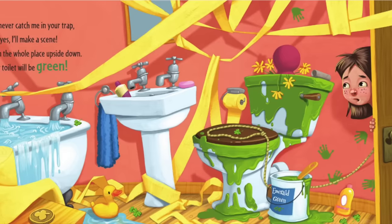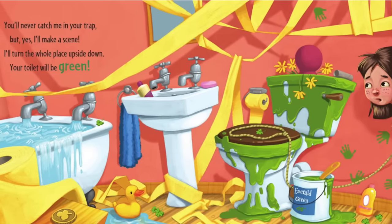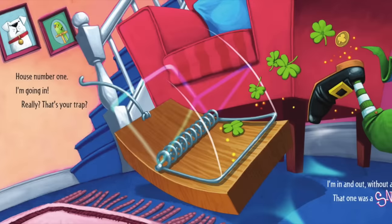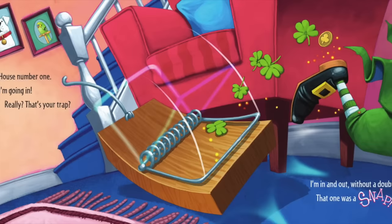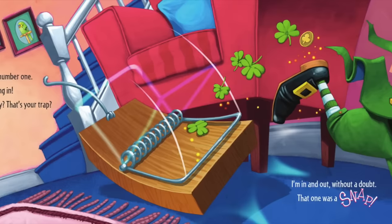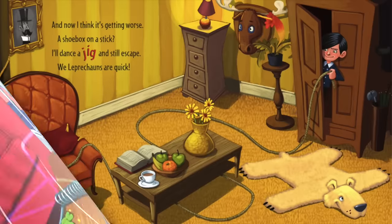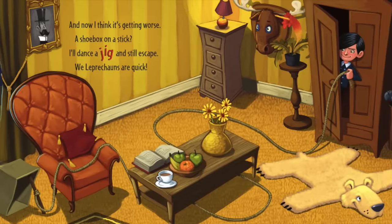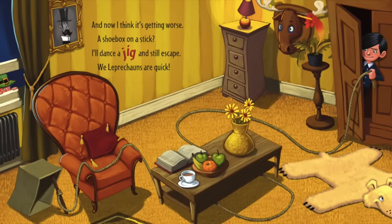You'll never catch me in your trap, but yes I'll make a scene. I'll turn the whole place upside down — your toilet will be green! House number one, I'm going in. Really? That's your trap? I'm in and out without a doubt, that one was a snap. And now I think it's getting worse — a shoe box on a stick. I'll dance a jiggle and still escape, we leprechauns are quick!